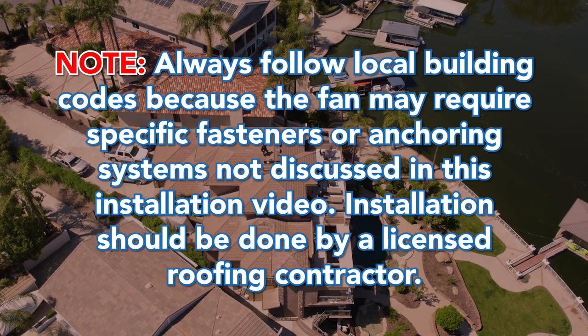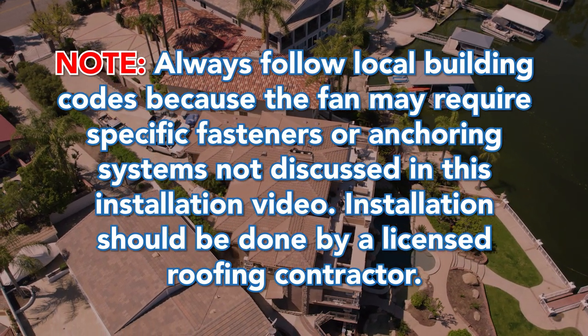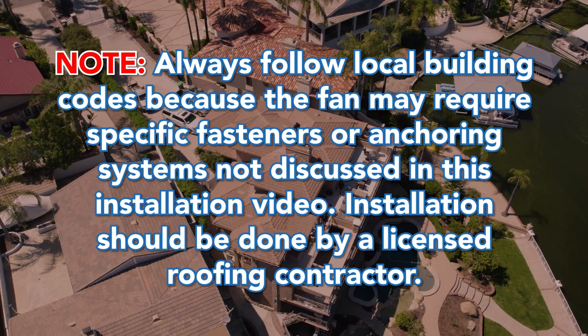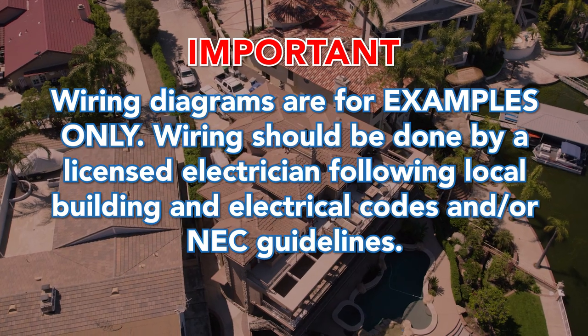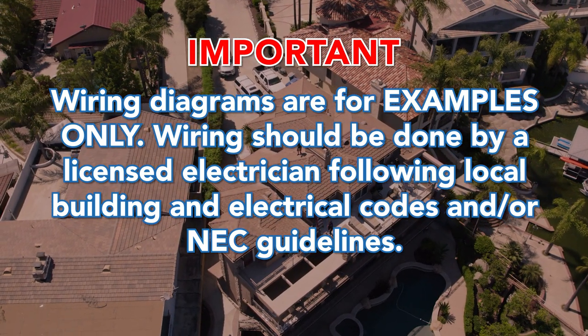Note: Always follow local building codes because the fan may require specific fasteners or anchoring systems not discussed in this installation video. Installation should be done by a licensed roofing contractor. Important: Wiring diagrams are for examples only. Wiring should be done by a licensed electrician following local building and electrical codes and/or NEC guidelines.